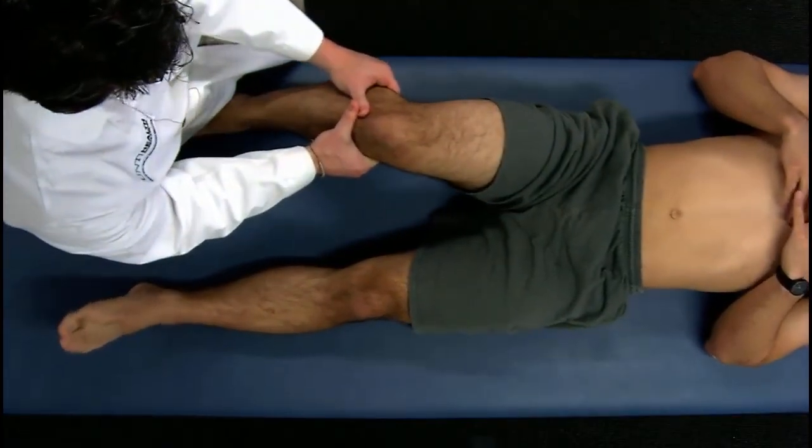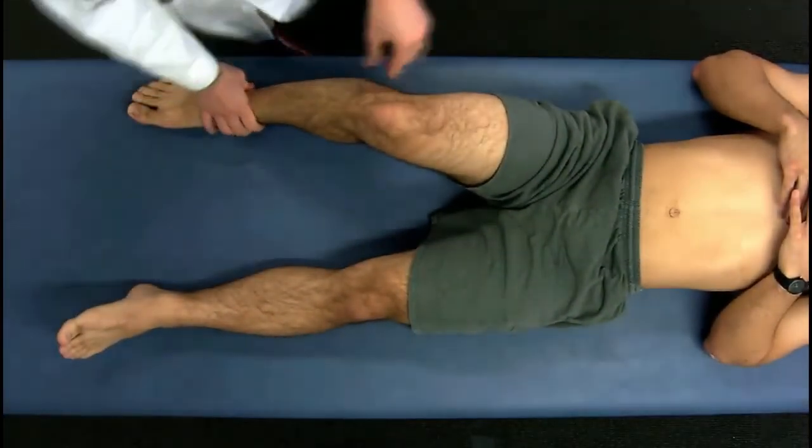Anterior and posterior draw test to check for ACL and PCL, respectively.